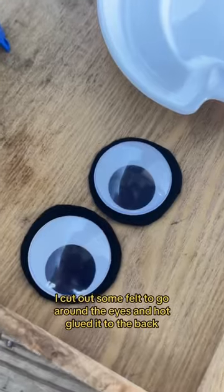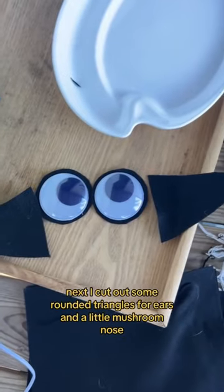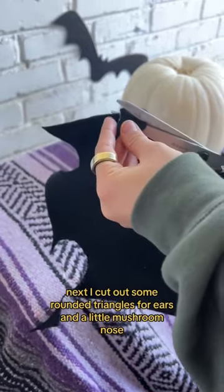I cut out some felt to go around the eyes and hot glued it to the back — very pug-like. Next, I cut out some rounded triangles for ears and a little mushroom nose.